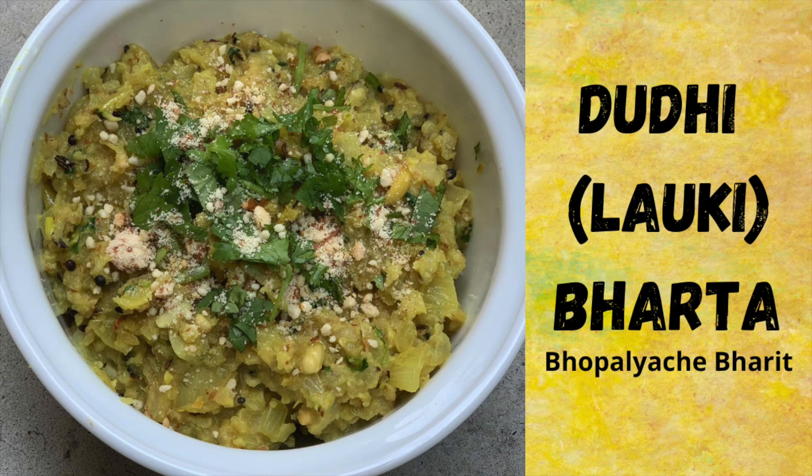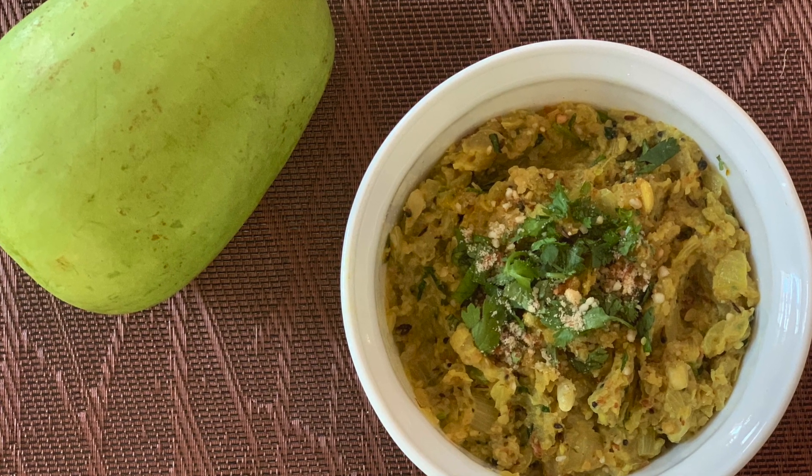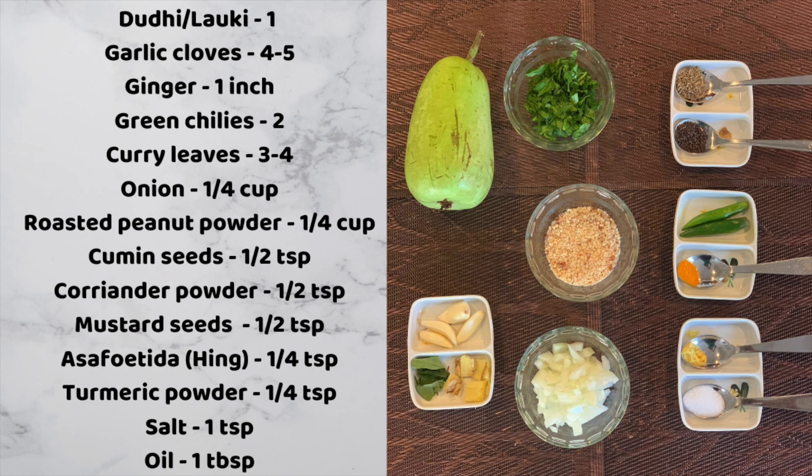Hello everyone, welcome to Healthy Indian Recipes. Today I am going to show you a very nutritious and flavorful recipe called laukhi bharata. The few key ingredients for this recipe are laukhi, peanut powder, and green chillies.